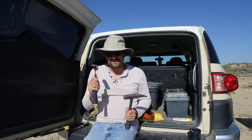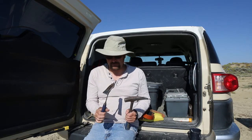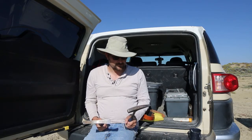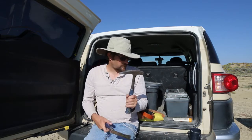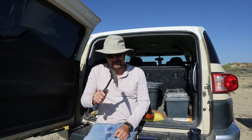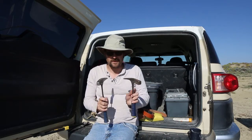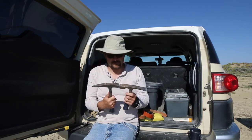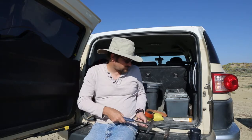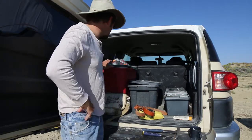The soft rock hammer is great for splitting shales, so it's a great one to have if you're looking for fossil plants in particular, but also useful for invertebrate fossils. I tend to like the hard rock one because the point helps chisel things out, and it has a regular hammer end which is really useful — you can take two hammers and knock one into place to knock out rocks.